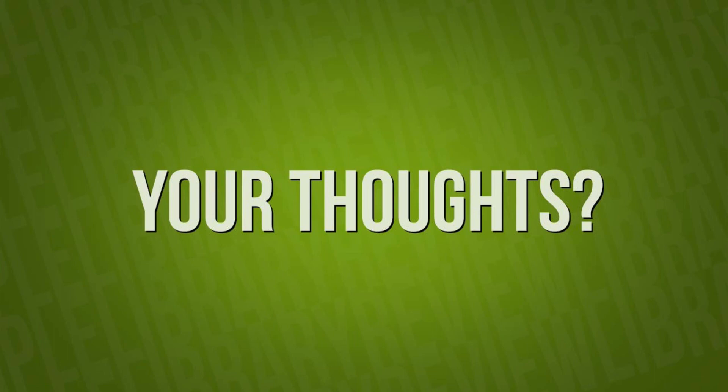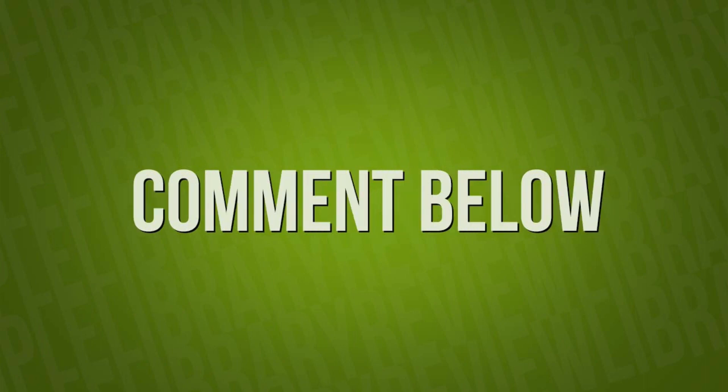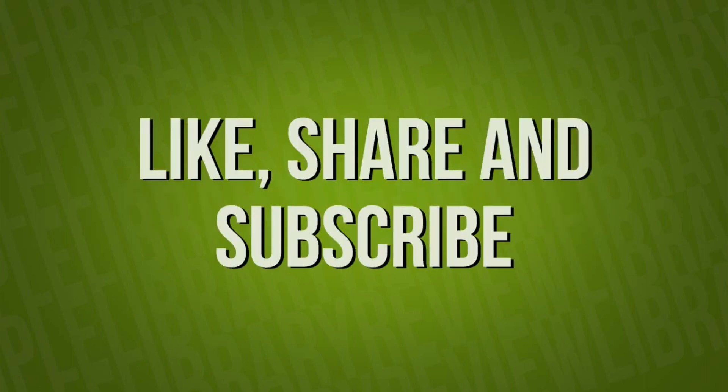Thanks so much for watching the video. I'd love to hear your thoughts — comment in the description below. Please like, share, and subscribe. We'd love your support. Head over to SampleLibraryReview.com for the latest news, reviews, and software deals.